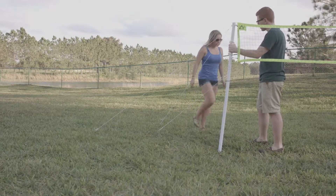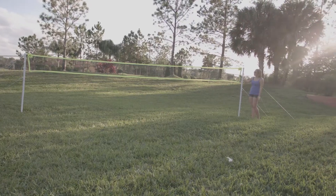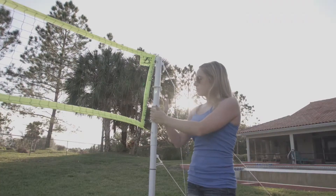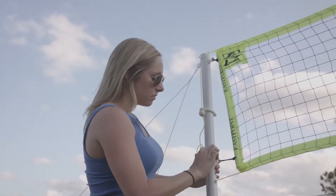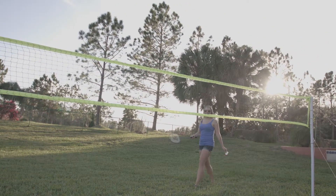Repeat this process for the other side. Now that we have the whole net assembled, we can adjust the net as needed with the adjustment rings on each side. So there you have it — now you're ready to play.